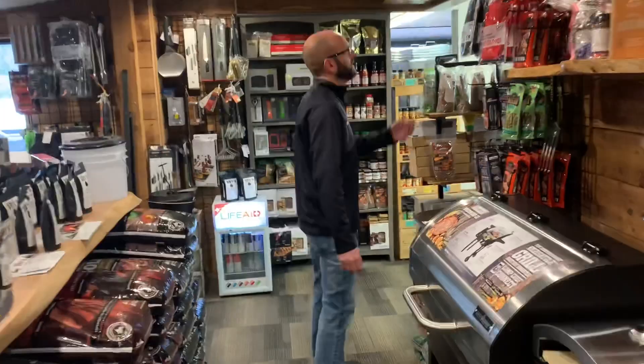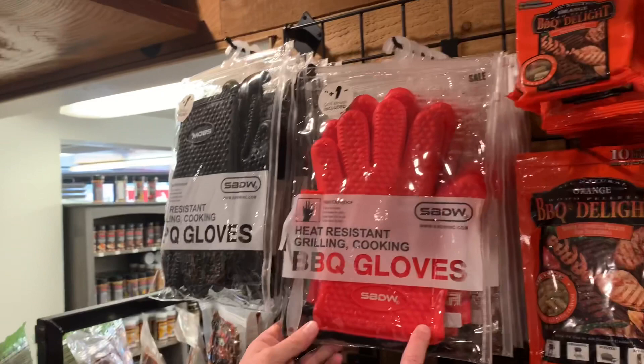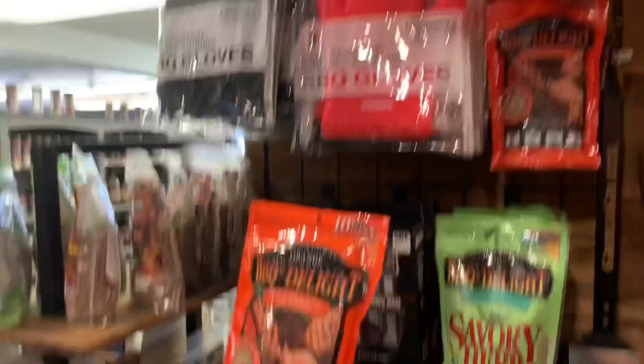We got back in the ultimate barbecue grilling glove - I was just using these last night handling some chickens I was doing on the grill. They've got a nice grip and come with a nice little basting brush. They've got large and extra large available.